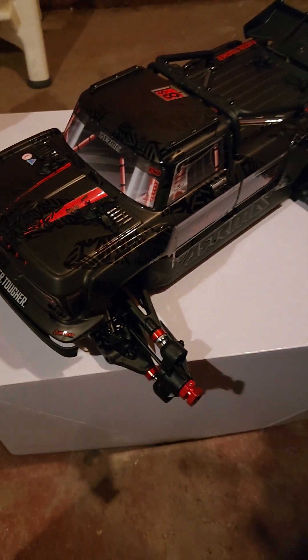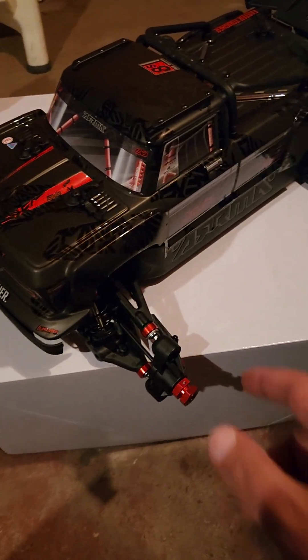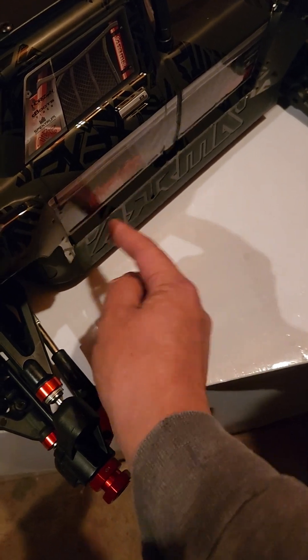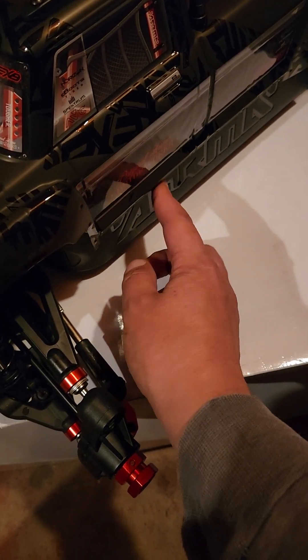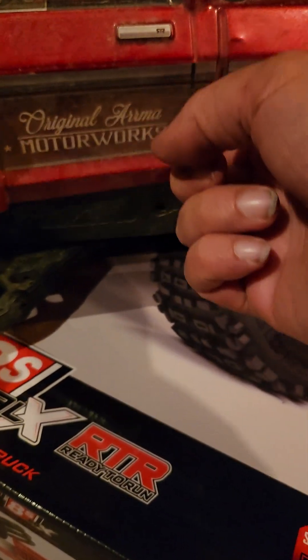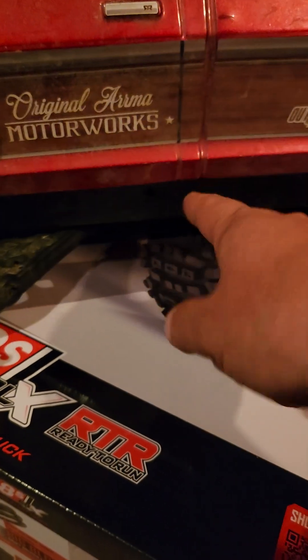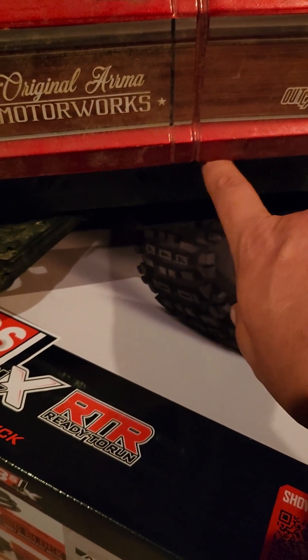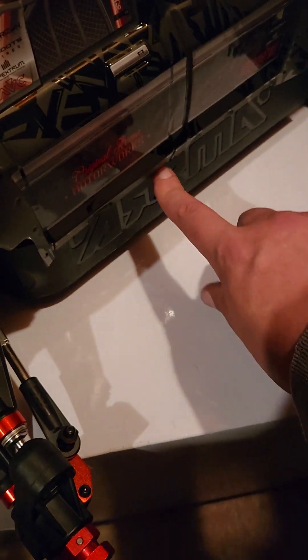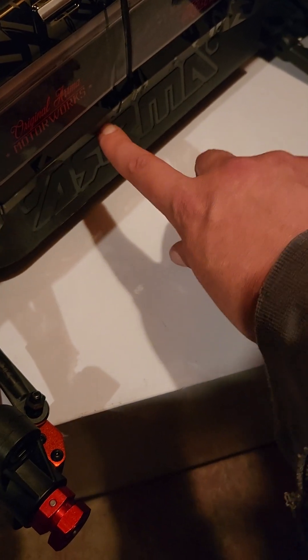Another thing I noticed while off camera — look how big the difference is. The body is right next to it and look at this big difference here. Look how much I have to push that truck body in to get to those side skirts — that's a good inch from my knuckle to my fingertip over here, versus barely half a fingertip on this side versus the whole first knuckle.